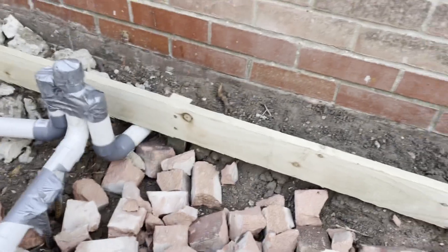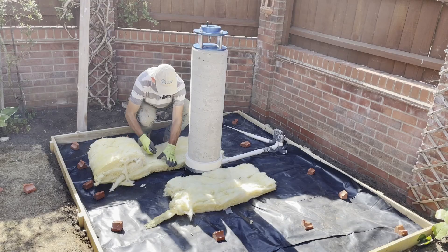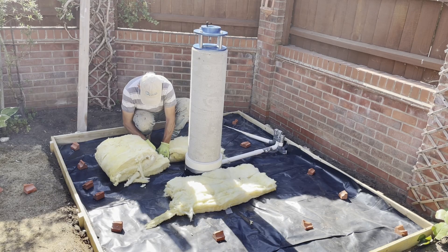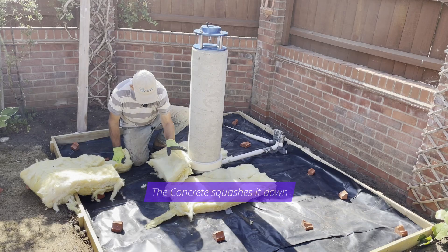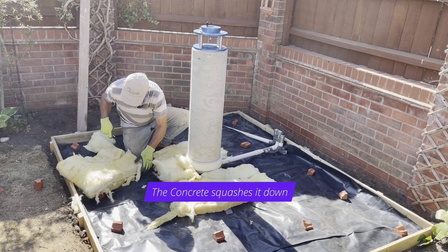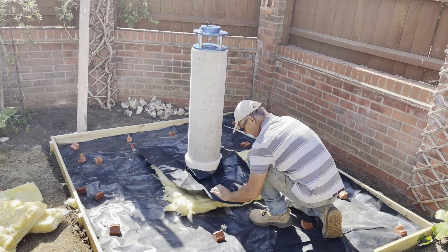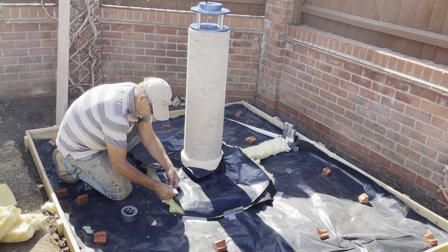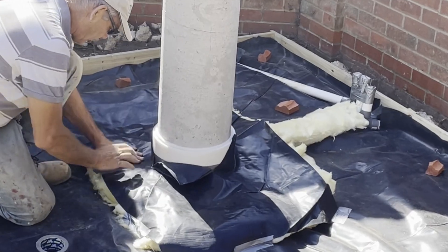I'm going to smash this rubble in and then I'll be ready for concrete. I decided to separate the pier foundation and the concrete base by putting in a layer of fiberglass insulation. I put down my polythene DPM first, and when I concrete the floor, it will be separated from the pier foundation with this fiberglass layer — that's to prevent any vibration coming from the floor travelling through to the pier. I've also put foam insulation around the base of the pier so the concrete floor will be completely separate from the pier and its foundation.